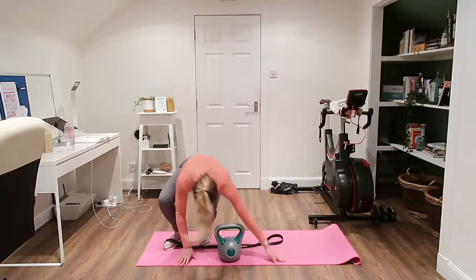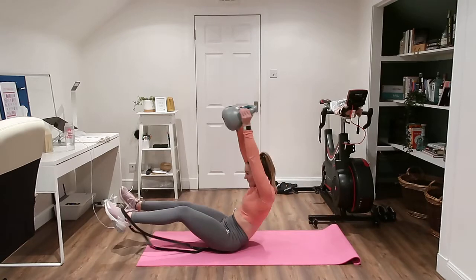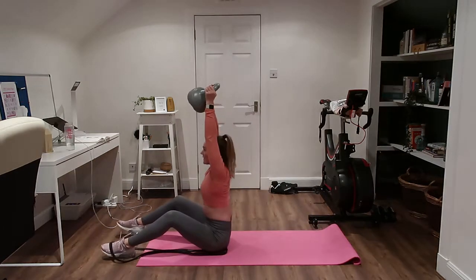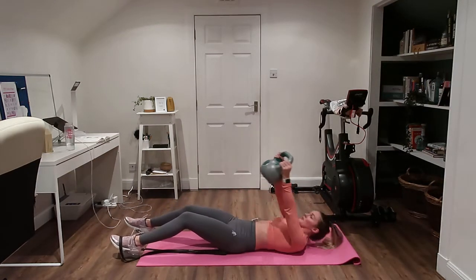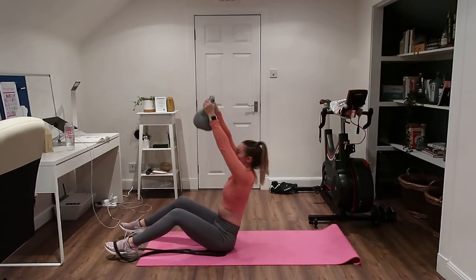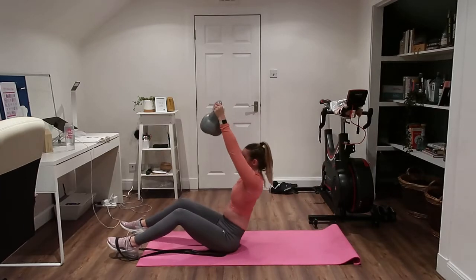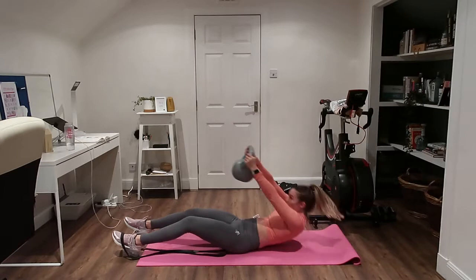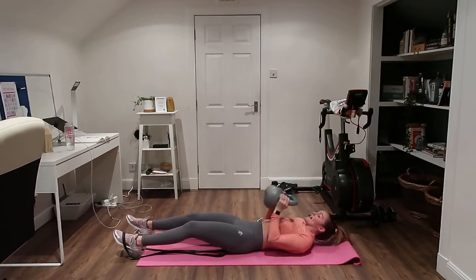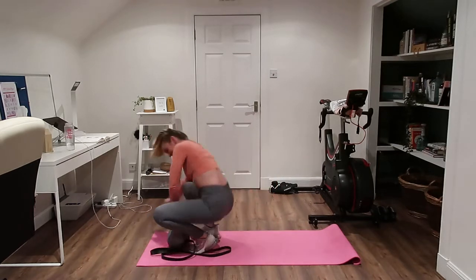Good, well done. Sit down on the floor if you can — sit it up, and then control it back down. That's the hard part. Up we go, control it down, hold it up. If the weight's too heavy, that's okay. Well done.